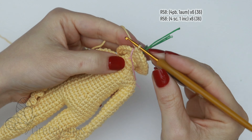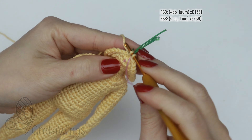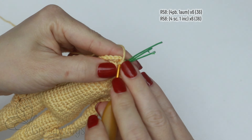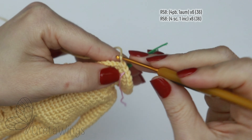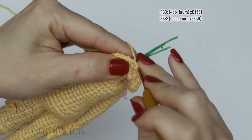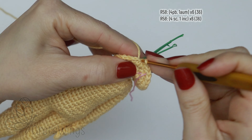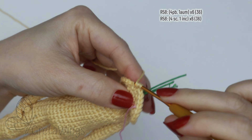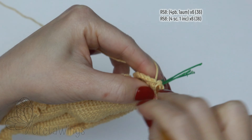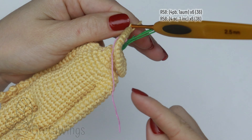On round 58, starting with four single crochet — one, two, three, and four — and now one increase. Just continue repeating four single crochet and one increase all round, and we will finish this round with 36 stitches.